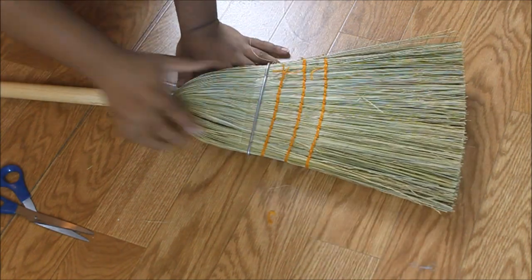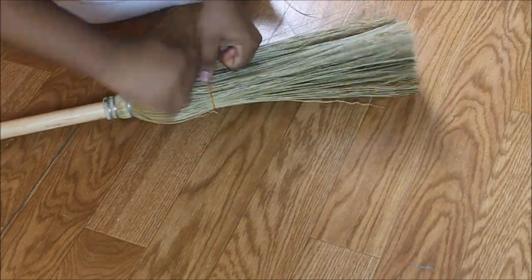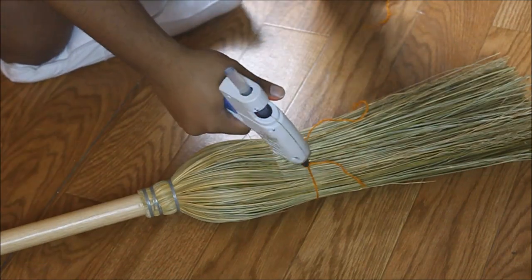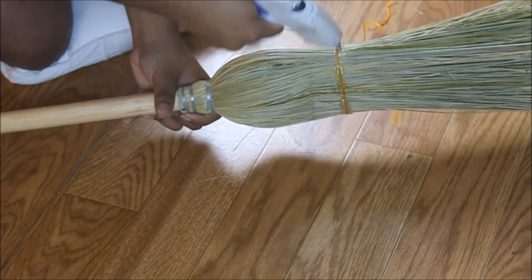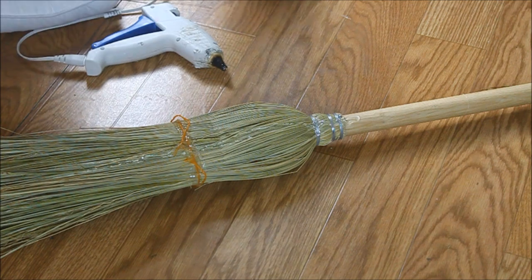After we've freed the broom corn fibers, we're going to wrap a string around it to make sure it's secured in a round shape, and we're going to add even more security by hot gluing around the string.